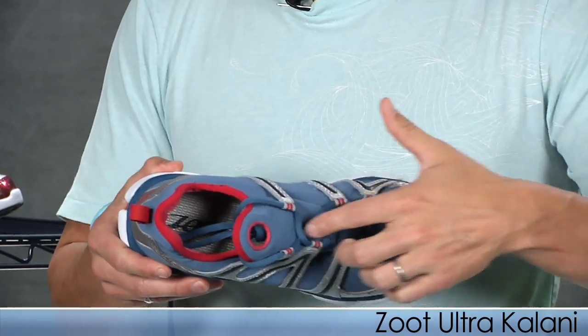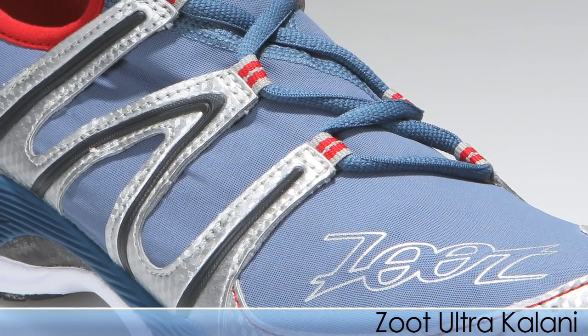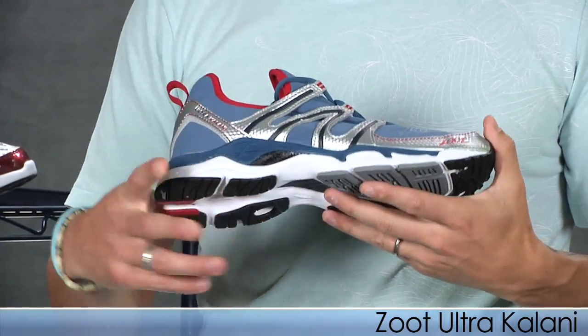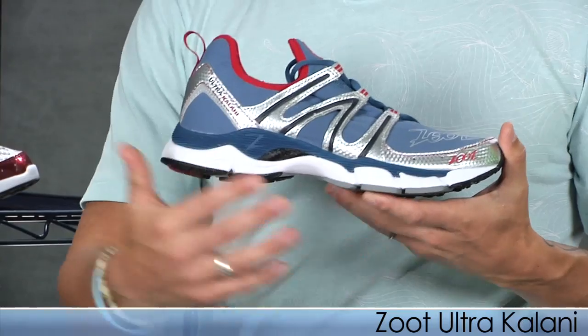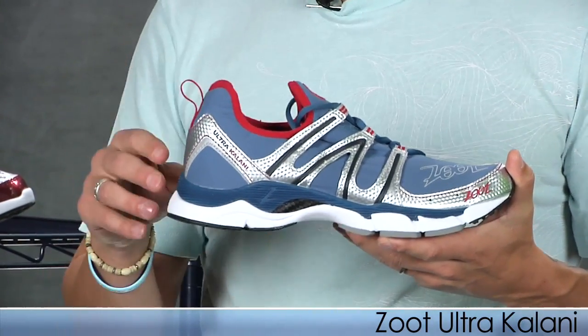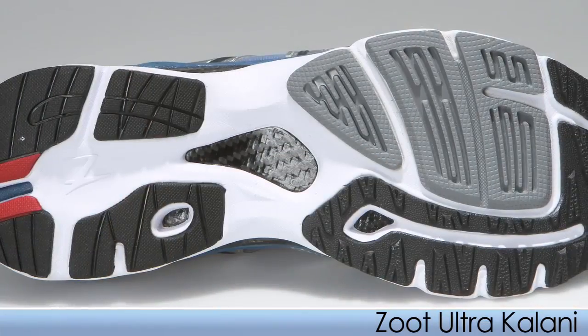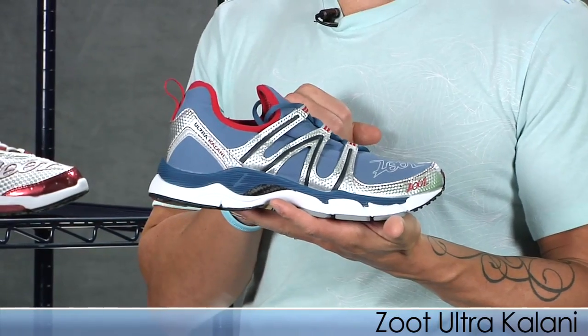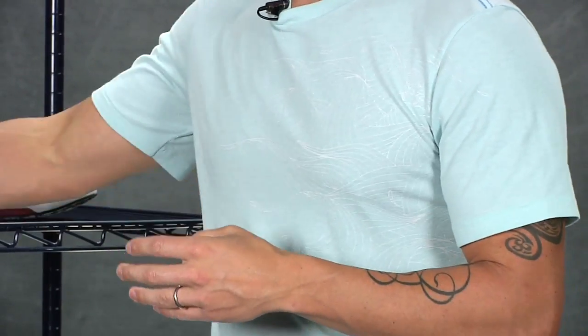With Zoot and the Kalani they use an asymmetrical lacing design for the contour of the foot, which is really nice. It can be worn sockless. Great midfoot response and great cushion in the heel, so whether you're a midfoot or heel striker it's really awesome. They use a carbon fiber shank for a snappy toe-off with a little extra support. This is the Kalani from Zoot.